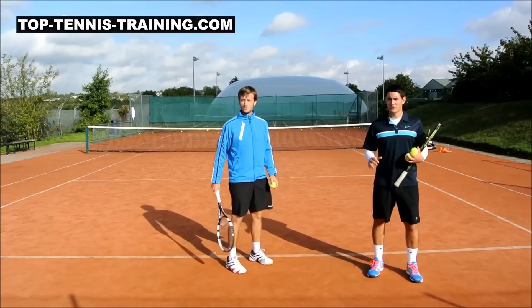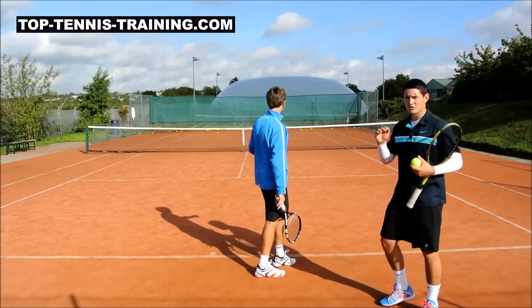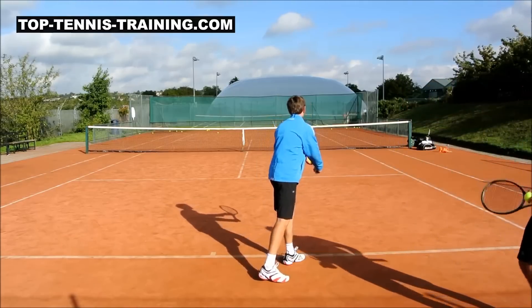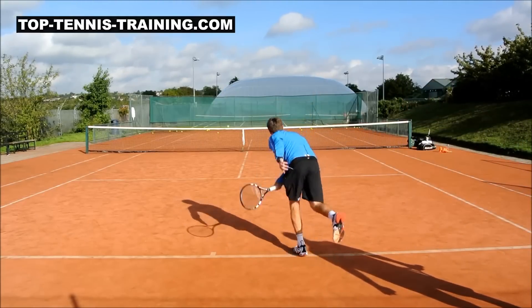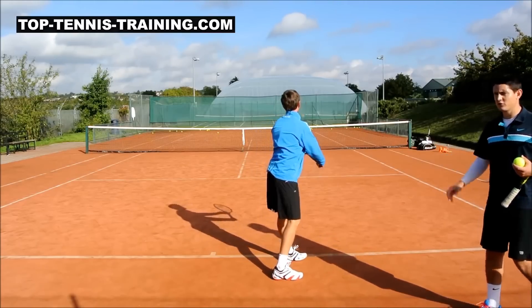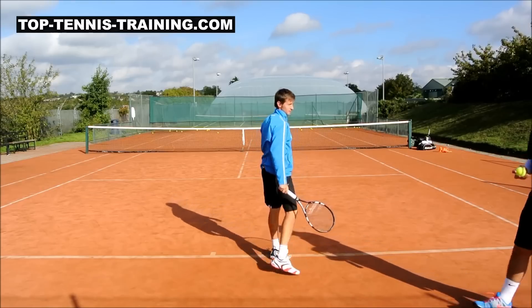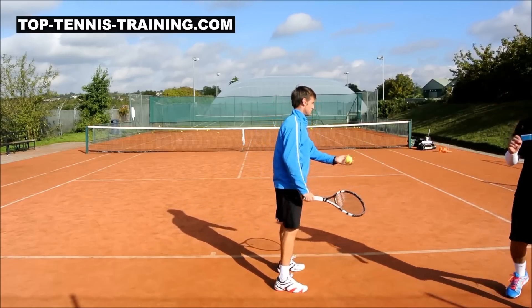This is Alex not using his legs — pay close attention to his contact point and notice where it is. Alex is still trying to hit it as far as he can but without using his legs. And now Alex is going to use his legs to drive up as quickly as possible.